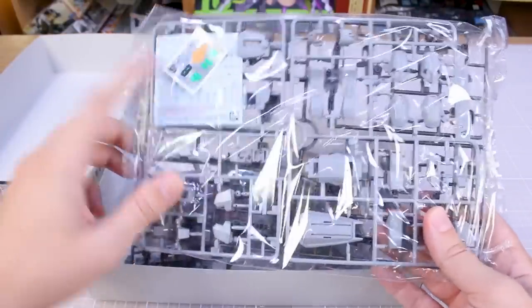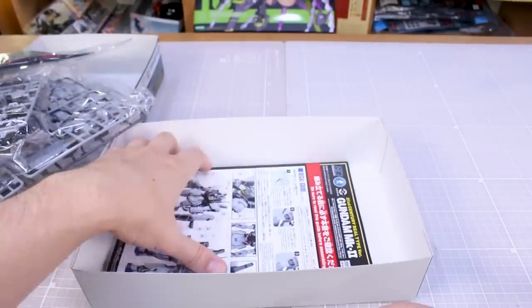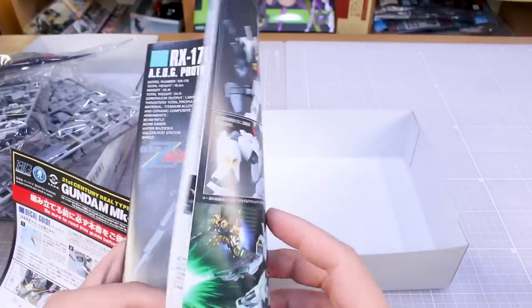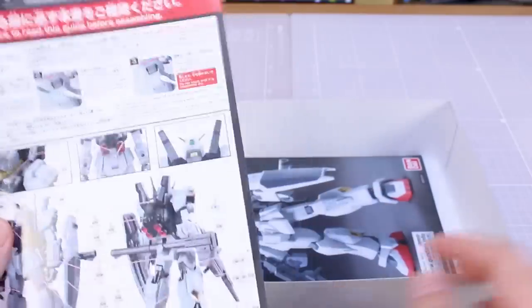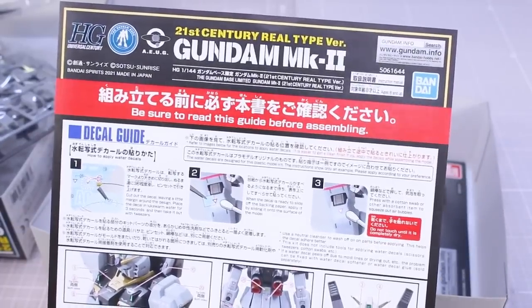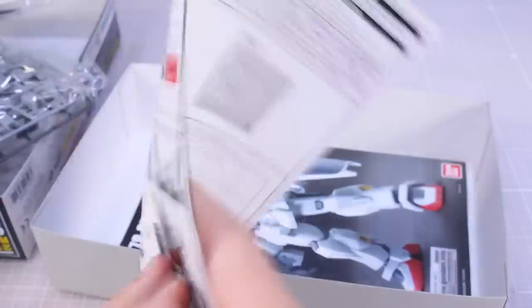Popping open the box, looks like we've got some nice water slide decals and some stickers included with this one. Not as many parts as with the Goof Flight Type — it's a simpler design basically. For the manual, we've just got the standard Gundam Mark II, in this case the AEUG version, but the Titans version would not be exactly the same. Got the standard manual from the AEUG kit, which I've already reviewed back in 2015. Man, it's been that long since that kit came out.